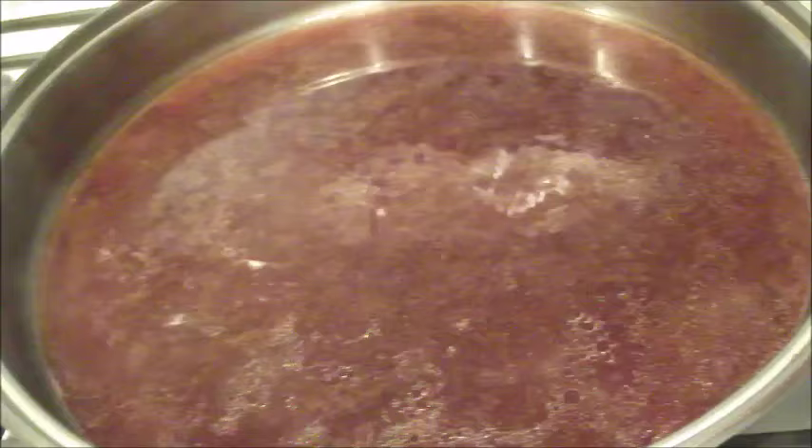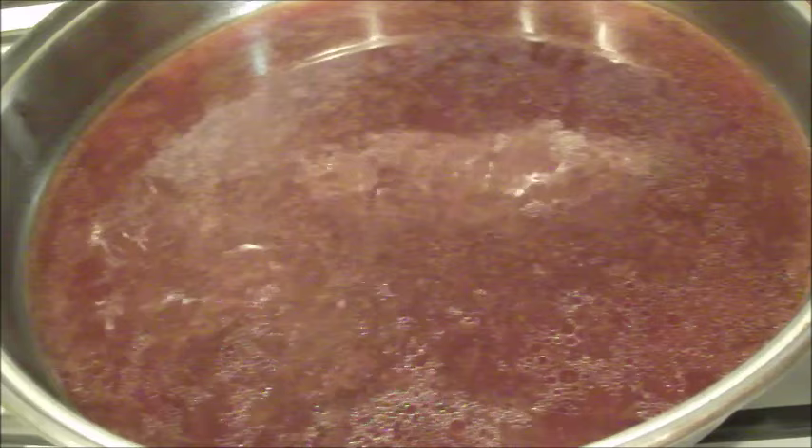That's just a boil. We're looking for bubbling, boiling. It ain't ready yet.